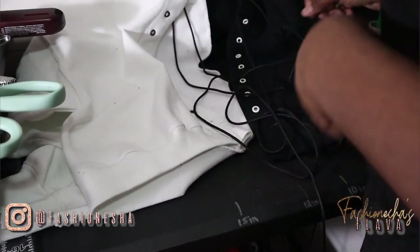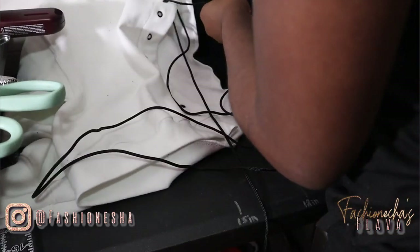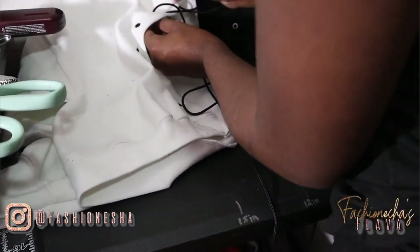Last but not least, we're all done. You want to just lace up your sweatshirt. You can make this as tight or as loose as you would like.